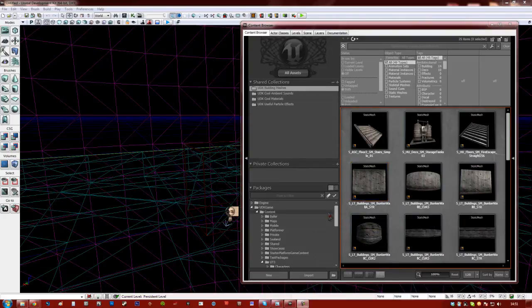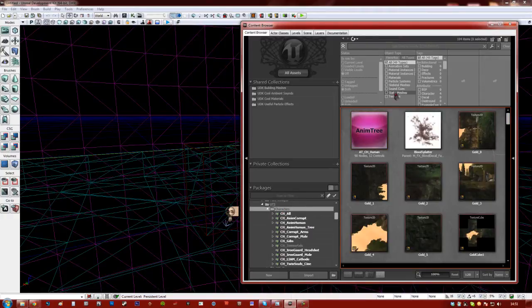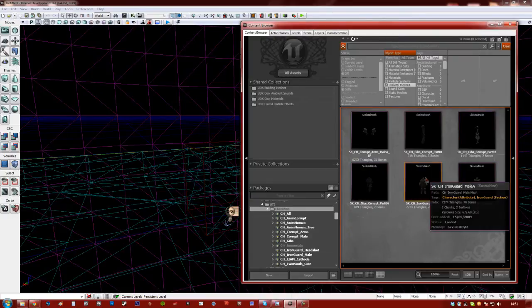For this tutorial I'm going to be using the UT3 male, which you can find if you just go to UT3 and then Characters. You just click Characters and then up here filter by skeletal meshes. You can open the Iron Guard male.